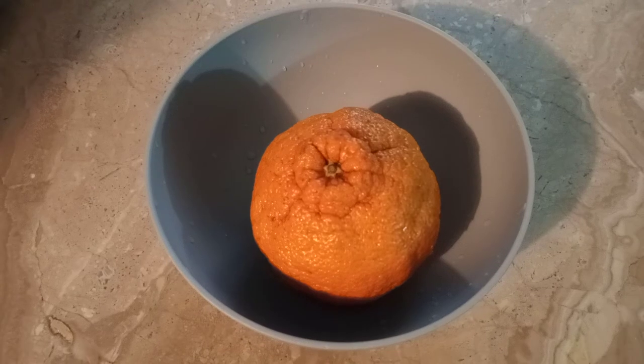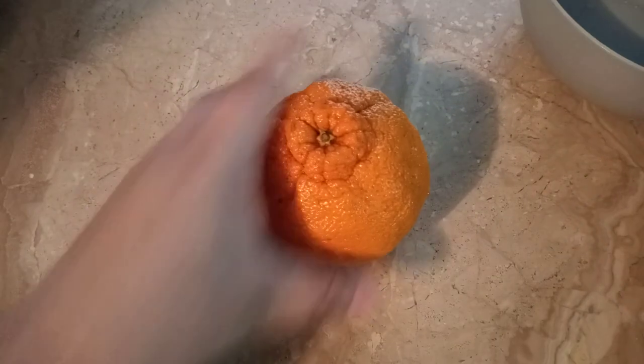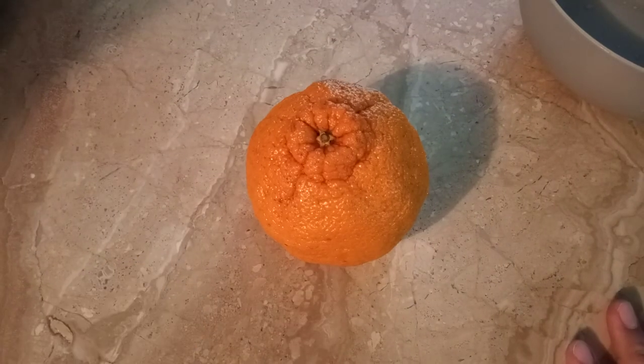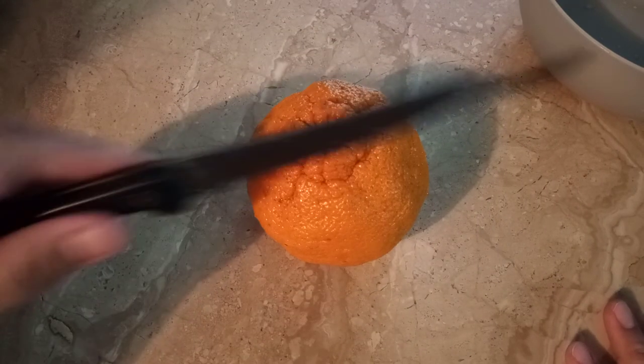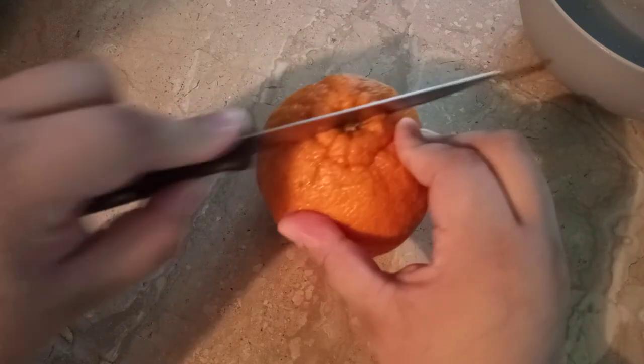Welcome back to my channel. Today I'm going to show you how to cut this sumo orange. As you see, I already washed the orange, and I'm going to put it on my table because that's where I like to cut my stuff — this nice clean table. And as you see, I got the knife and we're going to cut from the middle.